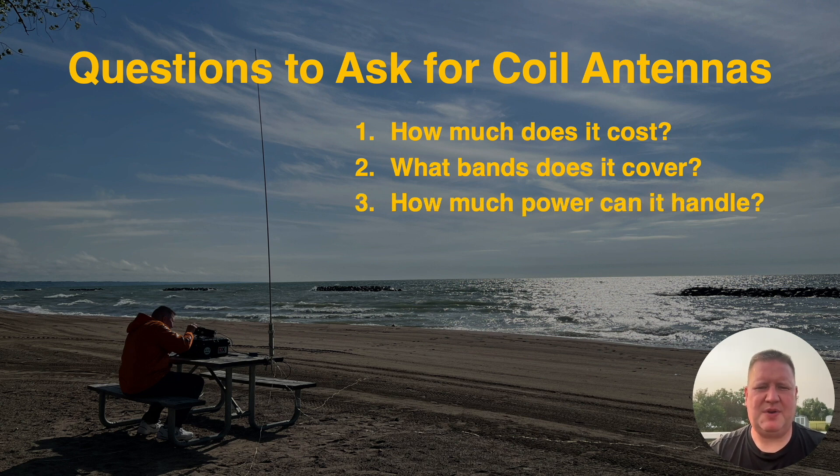How much power can it handle? If you like operating digital like FT8, this is something you'll definitely need to pay attention to. The Wolf River coil TakeItAlong that I have can only handle 20 watts on digital. They make a platinum edition which will handle more, but pay attention to the power rating for the antennas on the different modes — whether that's digital or even CW.